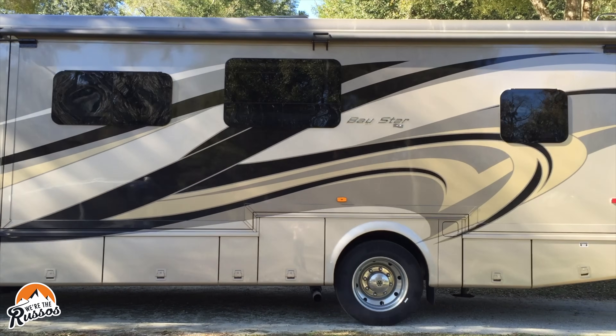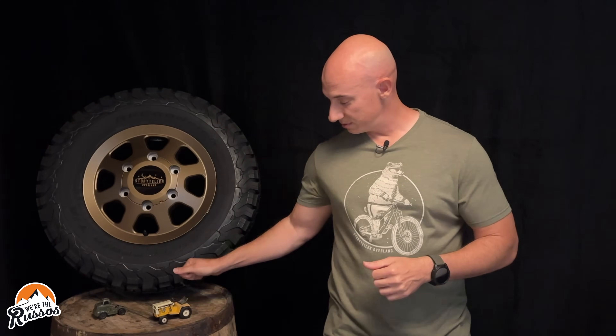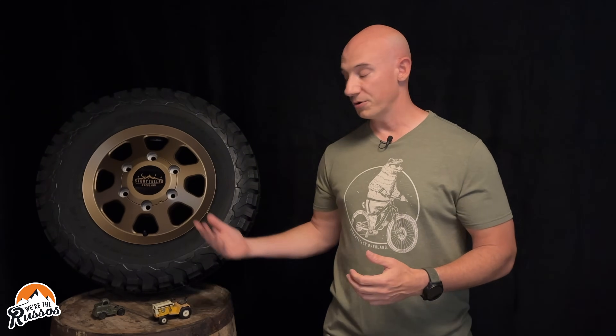Since we started RVing in 2015, the only time we've had a flat tire was in our Jeep Wrangler. Luckily the Jeep came with a spare, which I was able to get on and then take in for repair. Since then we haven't had any issues — knock on wood. Despite the tools and resources we've carried over the last 30,000 miles, not having a spare has always been in the back of my head in case our toolkit just didn't cover the problem. A spare tire is a great insurance policy and peace of mind.